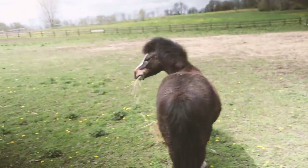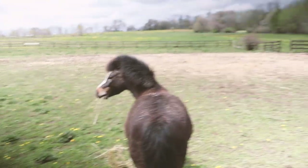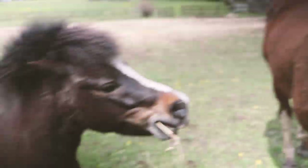Why do you have just a bunch of hay in your mouth? Where'd you get that from? You have so much grass. That gate's open — go get the grass. You are funny. Hi handsome boy. You guys are so cute.